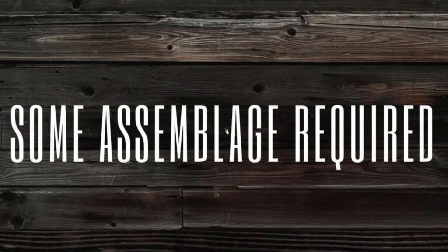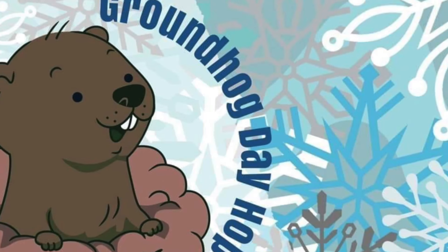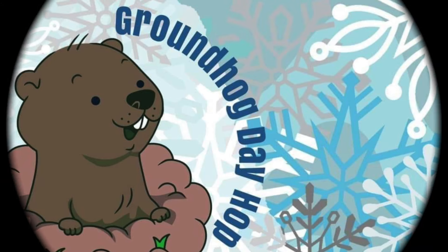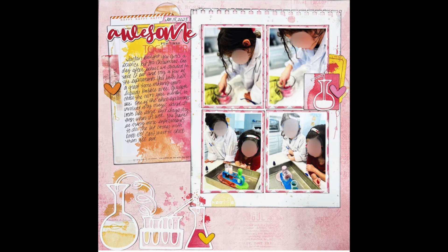Hi there, Janet Fritz here for Galaxy Girl Creations. Welcome to my channel and welcome to a Some Assemblage Required video along with a Groundhog Day Hop video. What that is all about is I have done a layout for the last two years using the same sketch. This is the first year's layout, this is the second year's layout, and I'm going to do it again for the third time because this is Groundhog Day.